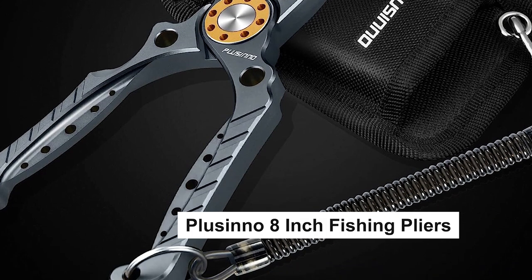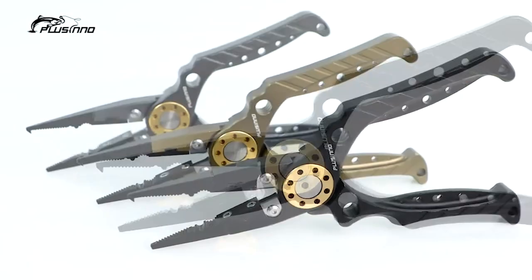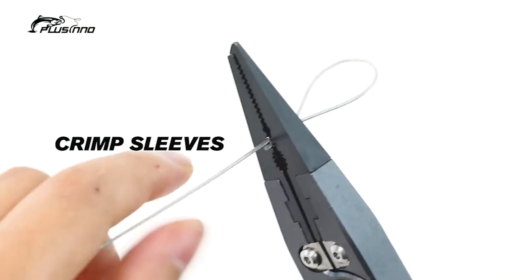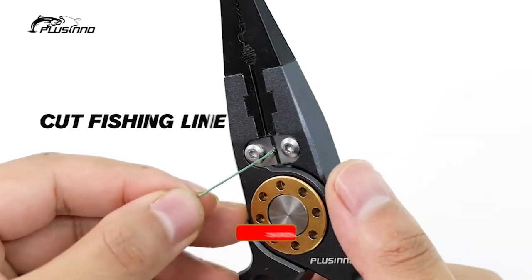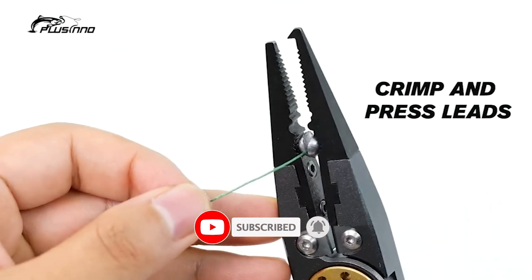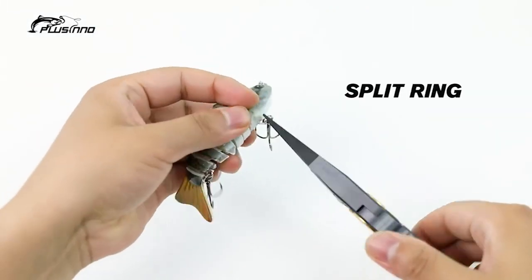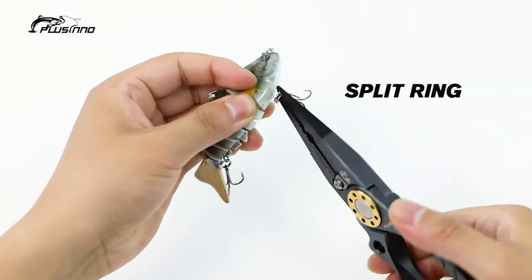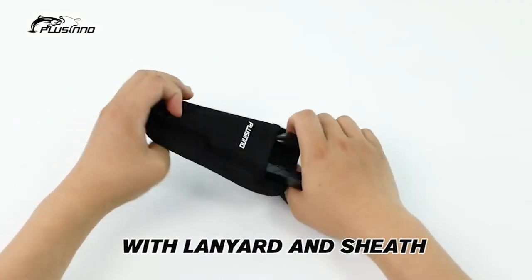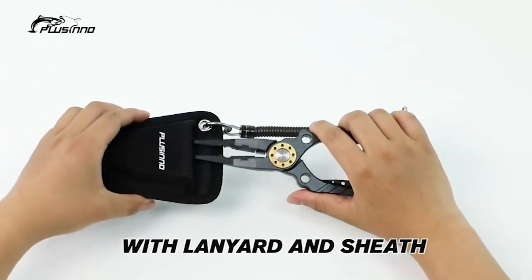Plusino 8-Inch Fishing Pliers. These Plusino 8-inch fishing pliers are ideal for both freshwater and harsh saltwater environments. Made from corrosion-resistant 420 stainless steel and coated with a tough Teflon coating for added protection, they are extremely light for a long fishing trip. The multi-function coated serrated jaw with split ring tip is made of extremely strong and durable 2CR13 stainless steel, providing easy removal of fish hooks or splitting rings.